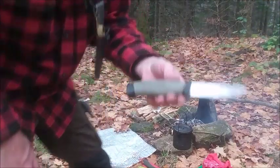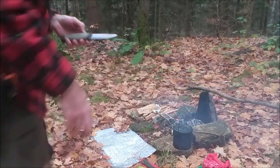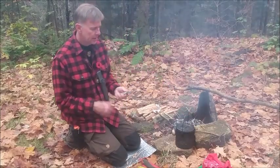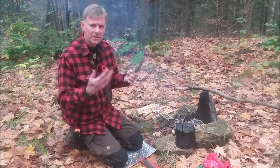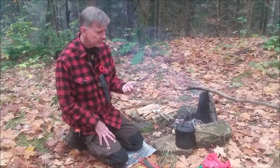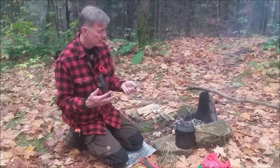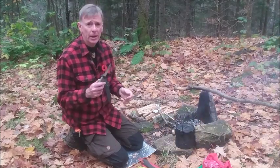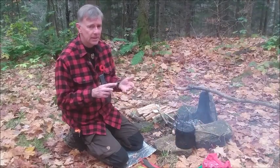I beat the crap out of my knives. I've had this one for about six years — I won it in a giveaway contest, along with the Moor's Bush Pot. I'm very fond of it; it has sentimental value. I love this knife because it doesn't require a lot of fuss or maintenance. I don't have to worry about losing it as a costly investment. It has a Scandi grind — just a flat, straight grind — so it's very easy to sharpen in the field.